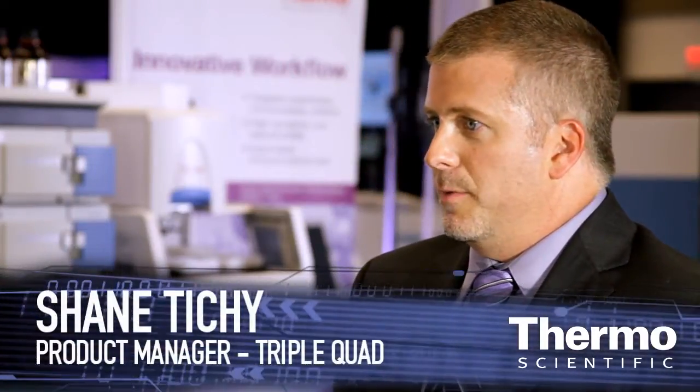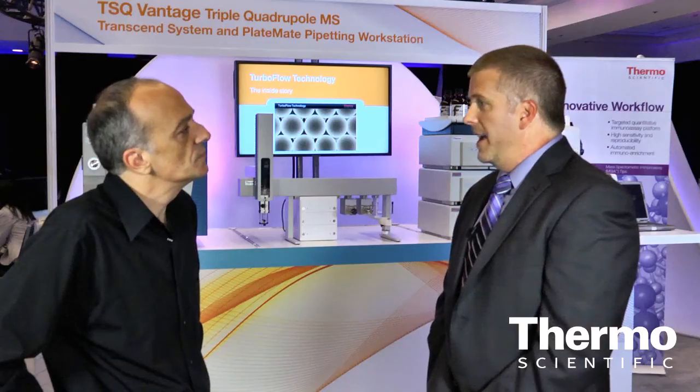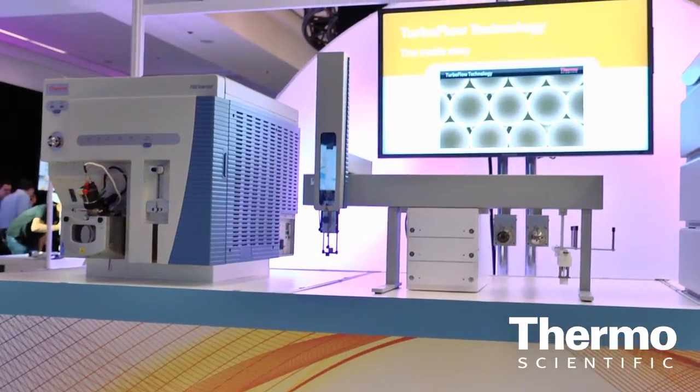Our product line is very diverse. We have a fantastic price-performance entry level triple quad, which is our Quantum Access Max — for customers doing routine quantitation who don't need ultimate sensitivity but need robustness. Moving up, if they need a little bit more sensitivity, we have our Quantum Ultra. And then for our upper echelon product, we have our TSQ Vantage for customers who need the ultimate in sensitivity.